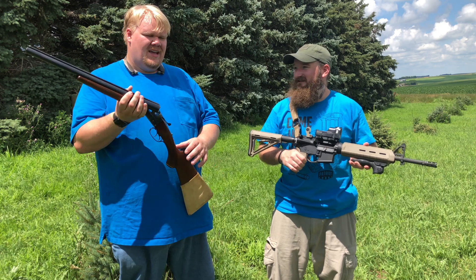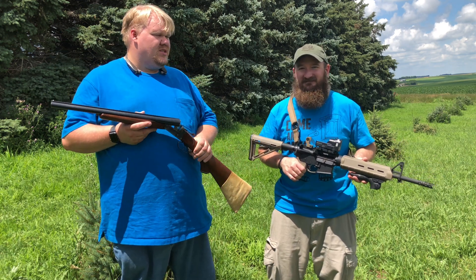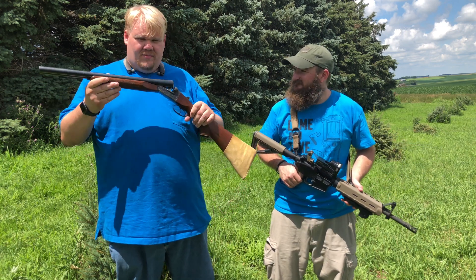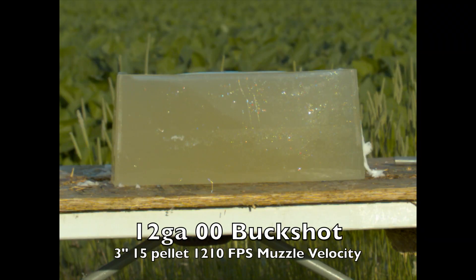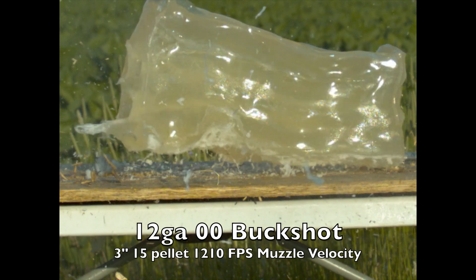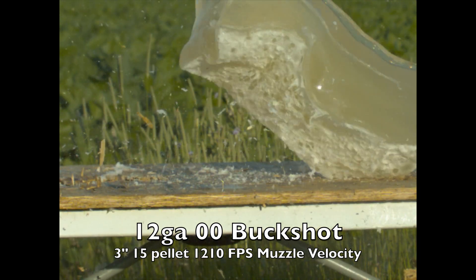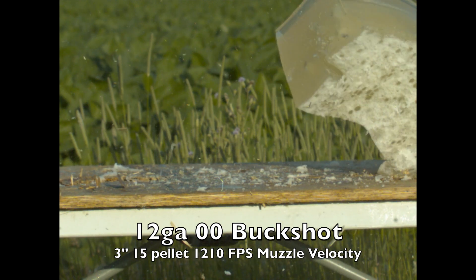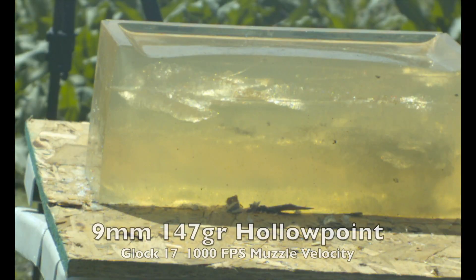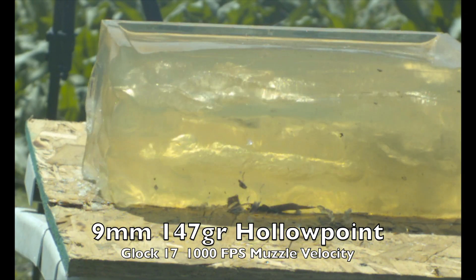There's a reason why the last couple of mass shootings where 12 gauge was used had such a high body count compared to one of these. When you look at the footage you'll see the double-ought buckshot — basically those terminal ballistics look like you're getting shot simultaneously with nine 9mm handguns. That is what the wound cavity looks like. I'll even drop in a quick 9mm bullet going through gel so you can see — yeah, that looks a lot alike.